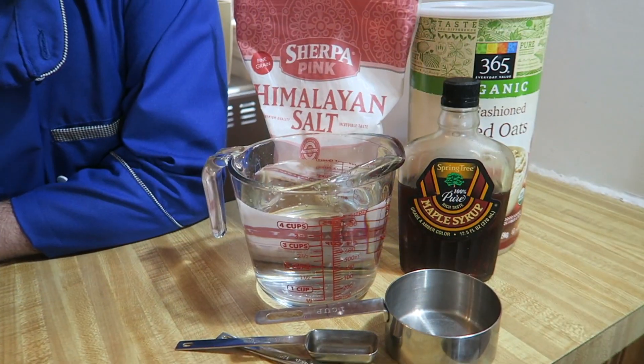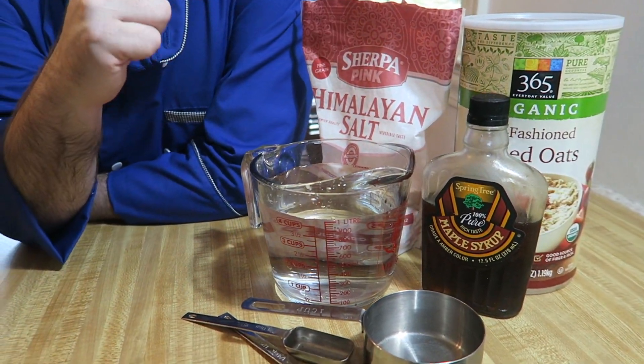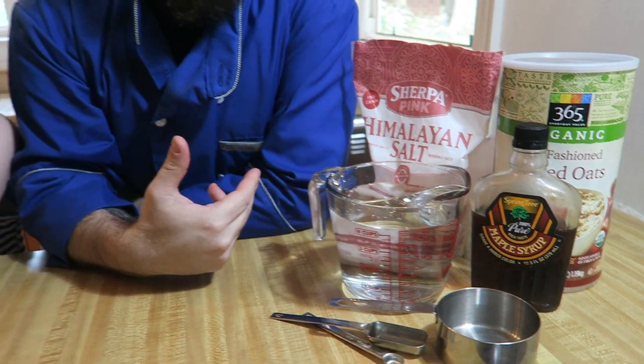I've got everything we need to start making this oat milk. Over to the left I have some pink salt, some rolled oats, some maple syrup, and some water. When it comes to making the oat milk it's a real simple process — we're going to add a cup of oats, four cups of water, two tablespoons of maple syrup to add a little bit of sweetness, and a quarter teaspoon of salt.